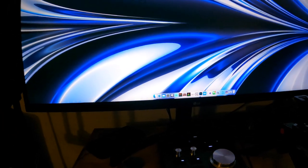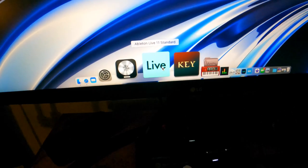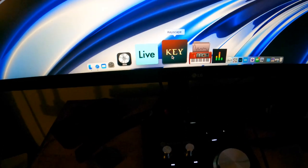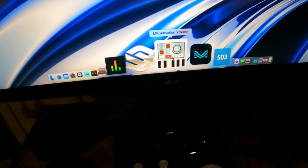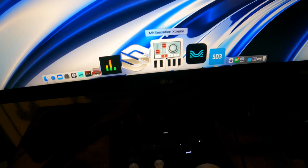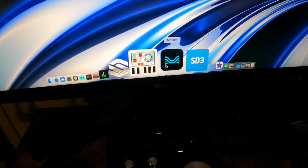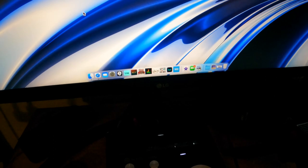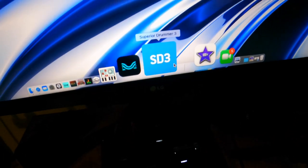Almost forgot the DAWs. I mainly use Logic. I have Ableton here too but I don't really use it at home — I use it on my laptop. I also have Keyscape. I have MK Sensation Extreme but I don't use it much because it doesn't sound great to me. I use the Moises app — everybody should know what that is. And I have Superior Drummer for MIDI drums — I'll plug in my Modi X or Nord and record reference drums.